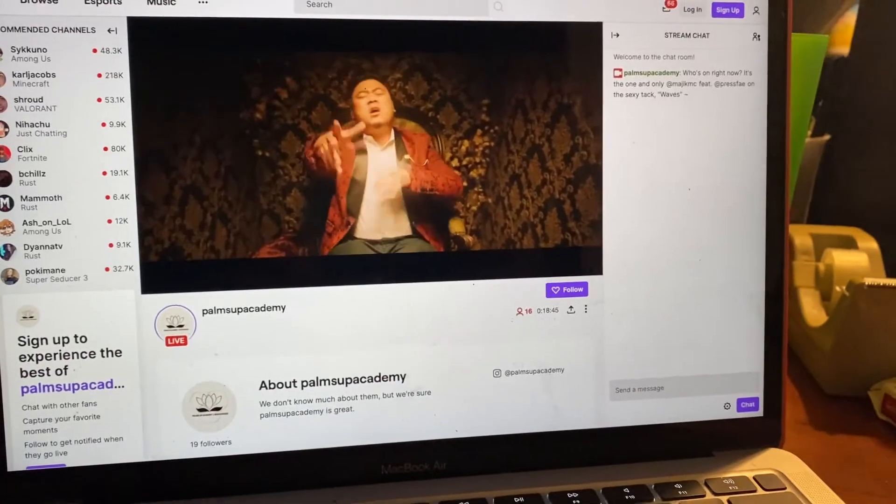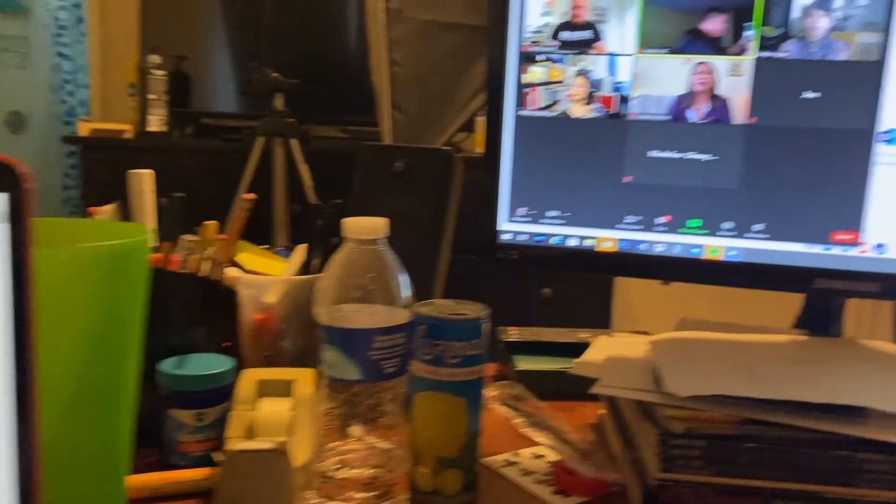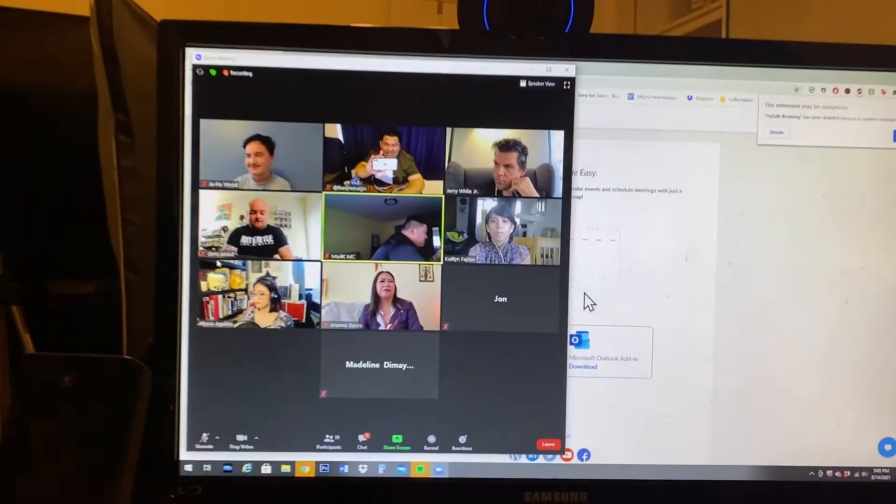We are now watching the Palms Up Flash Fest — check out my setup: Blue-Eyes White Dragon blanket, the Flash Fest on the laptop, Magic MC Galen Fay — and here's the chat, say hi chat.